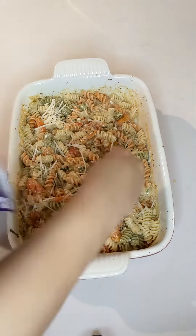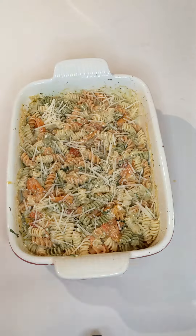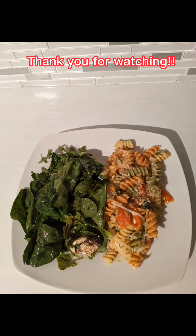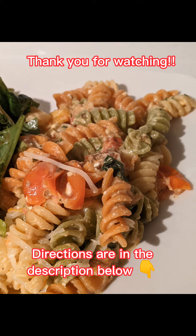But this turned out really, really good — I will definitely be making this again. Let me know if you've made it. I served mine with a goat cheese and fig salad.